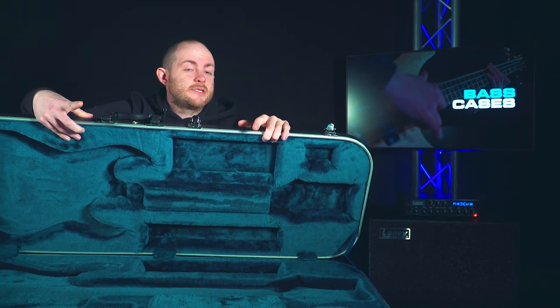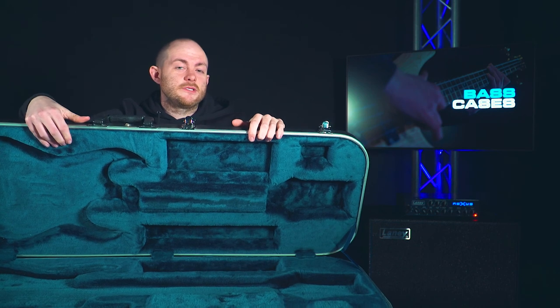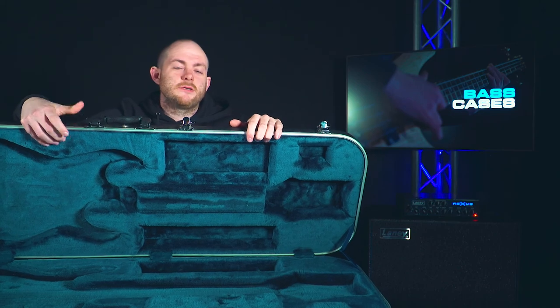Just make up your mind which one is easier and better for you, and that way your bass is protected when you're out and about and your pride and joy won't get damaged. Hopefully you found all this useful — go check out some soft cases and hard cases, and when you're ready I'll see you in the next video.